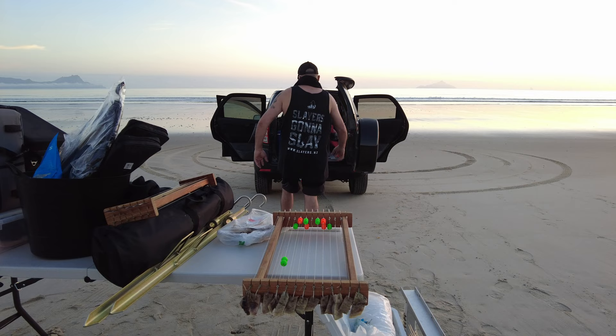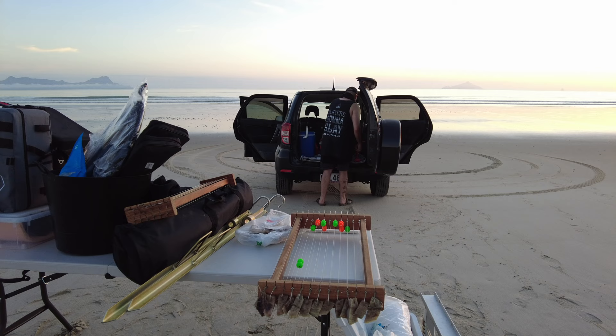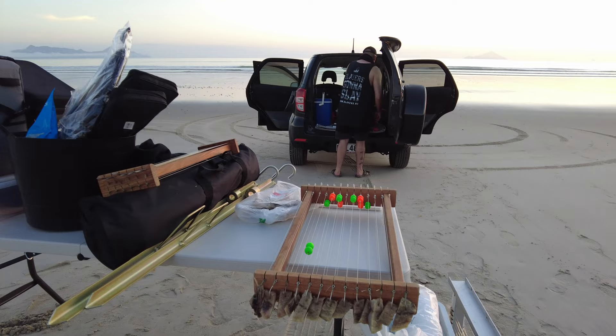You tend to catch bigger snapper on the traces that have floating beads on them. One thing to remember is that all of those little polystyrene beads do add up in buoyancy, so you do want to add a little bit of extra weight along your line.